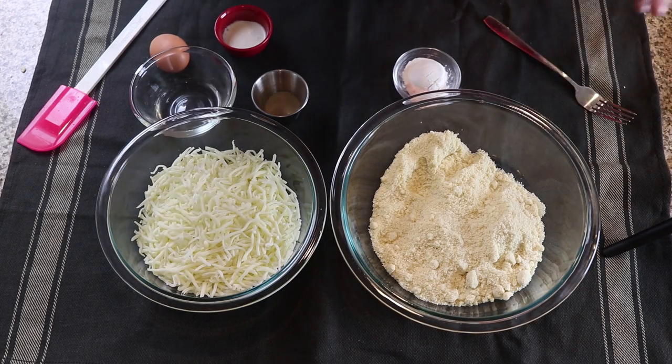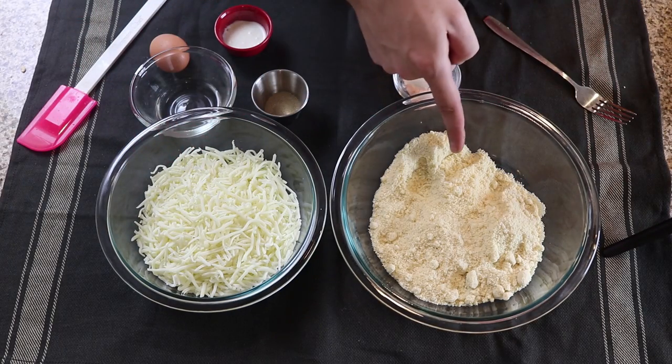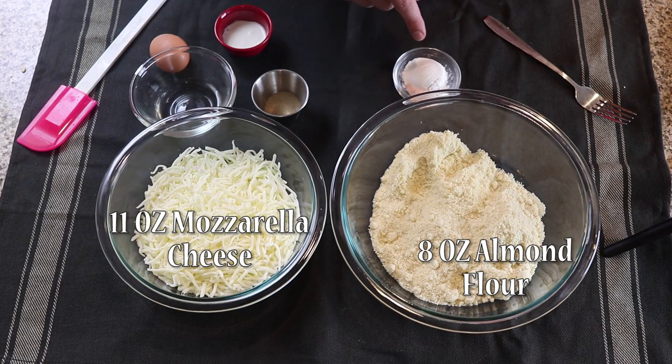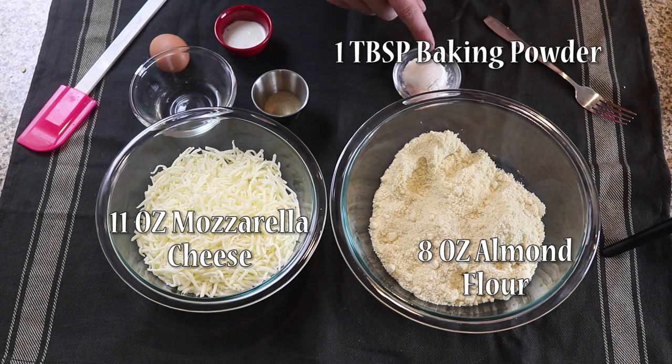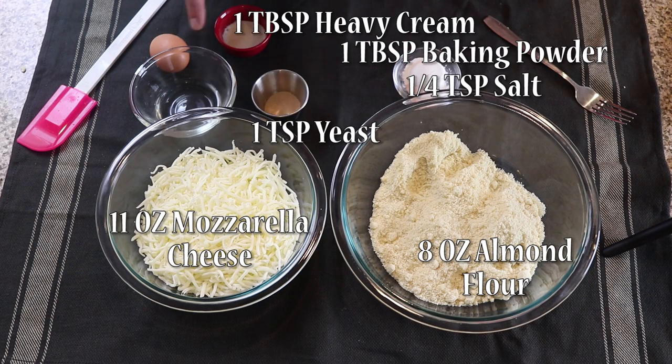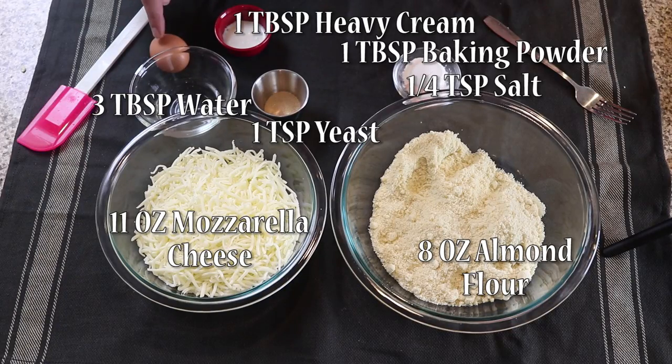Let's jump right into things by going over our ingredients. First we have 8 ounces of almond flour, 11 ounces of mozzarella cheese, 1 tablespoon of baking powder, 1 quarter teaspoon of salt, 1 teaspoon of dry active yeast, a tablespoon of heavy whipping cream, 3 tablespoons of water, and 1 egg.